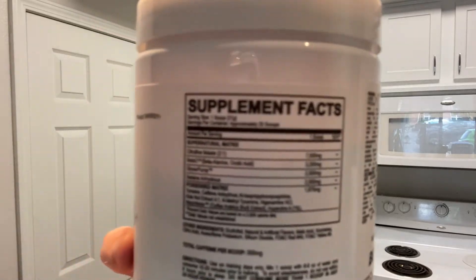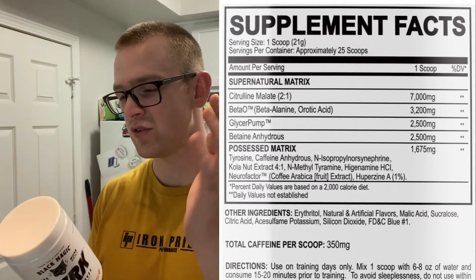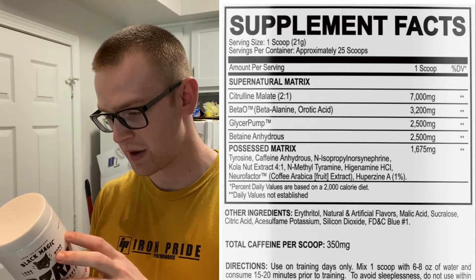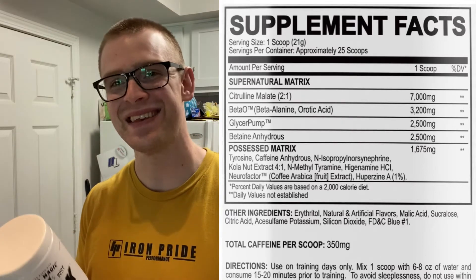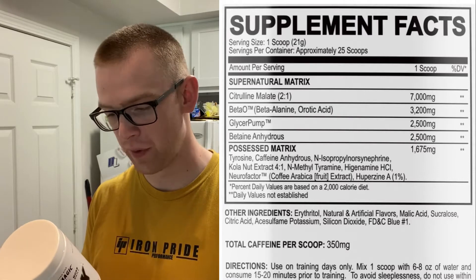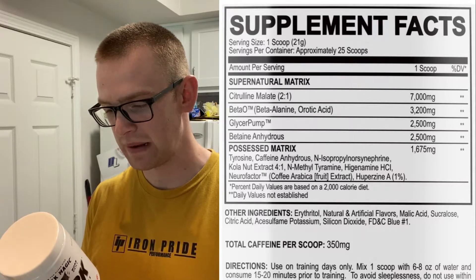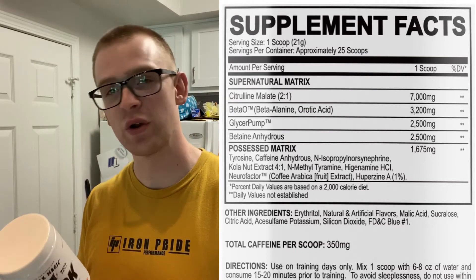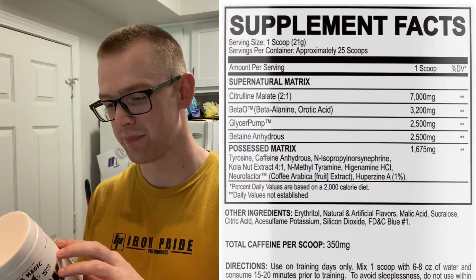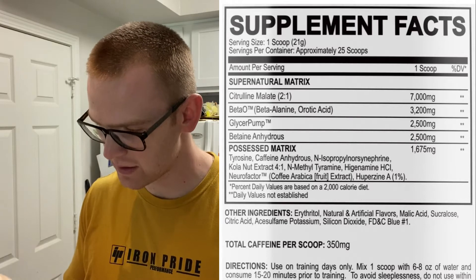Here's the label for you — I'll put it on the screen so you can follow along. One scoop is 21 grams, 25 scoops per container. It's a big old scoop. 2-to-1 ratio on the citrulline malate — 7 grams, beautiful. Betaine anhydrous at 2,500 milligrams, clinical dose. And beta alanine at 3,200 milligrams, clinical dose.